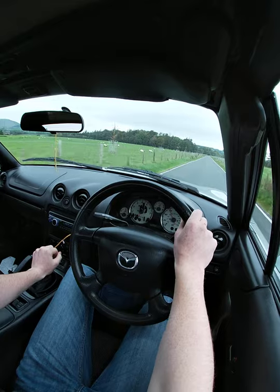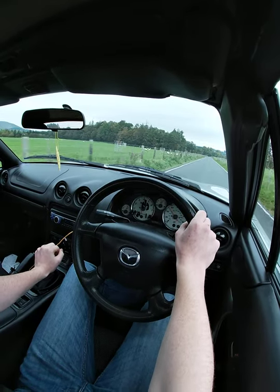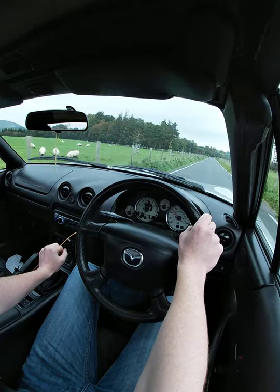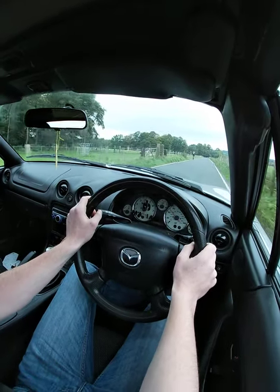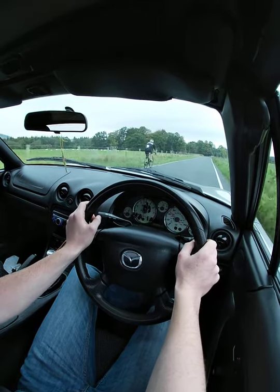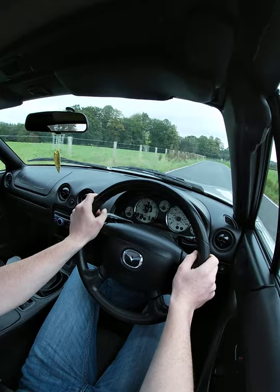Going a little bit slow so it's not too bumpy for you guys. Be courteous to the cyclist — leaving plenty of room. He actually stuck his hand up to thank us which is nice.